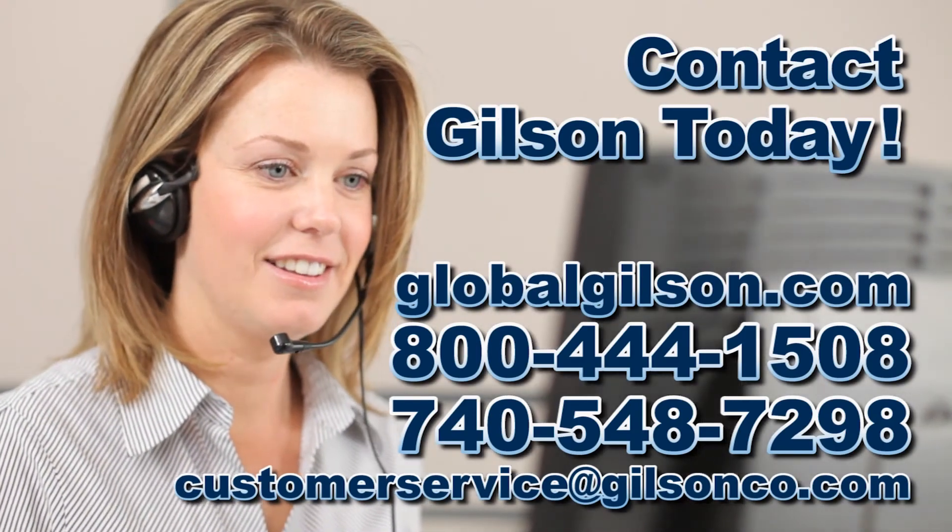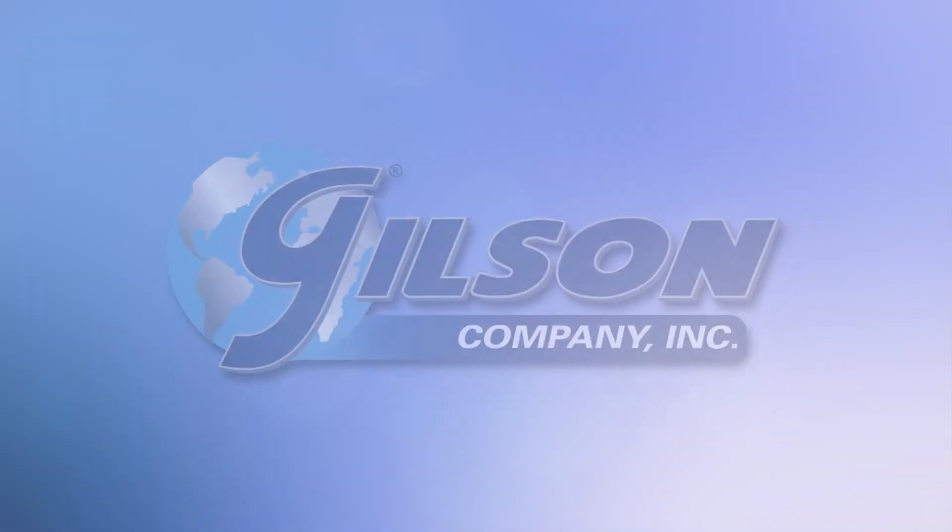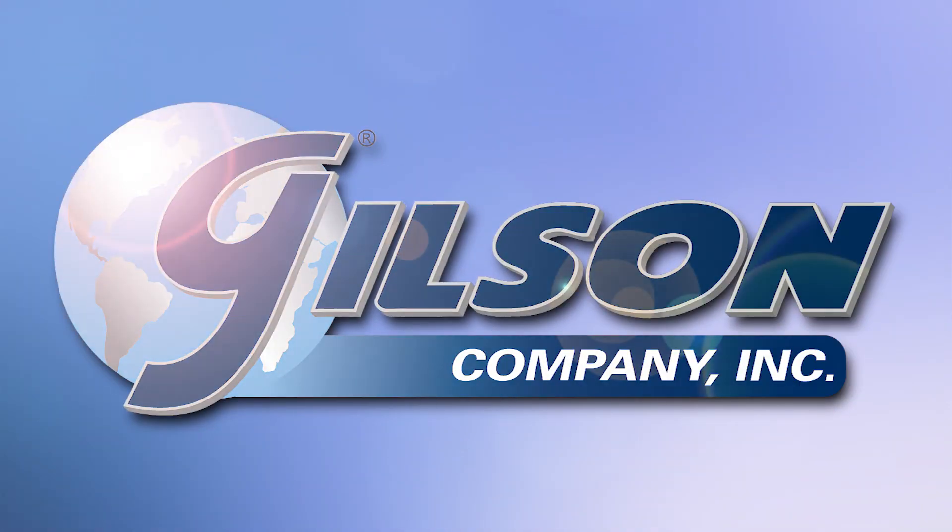Be sure to check out all our products listed in the Gilson catalog and on the Gilson website. Gilson — your industry leader for material testing equipment.